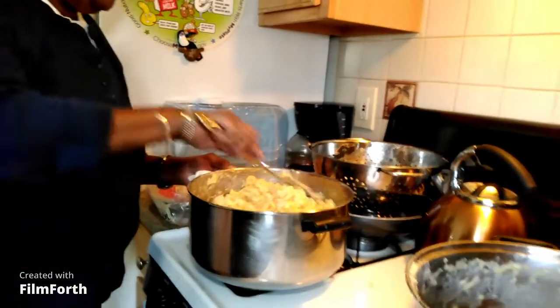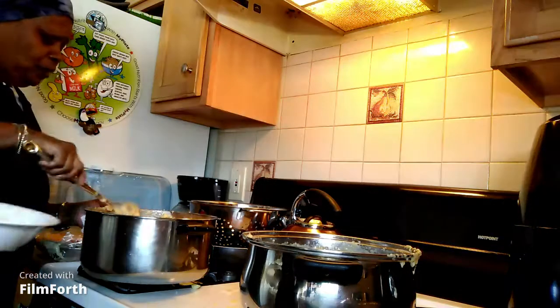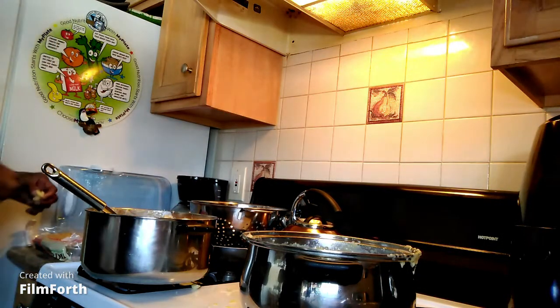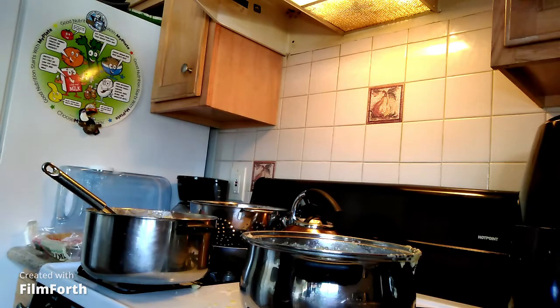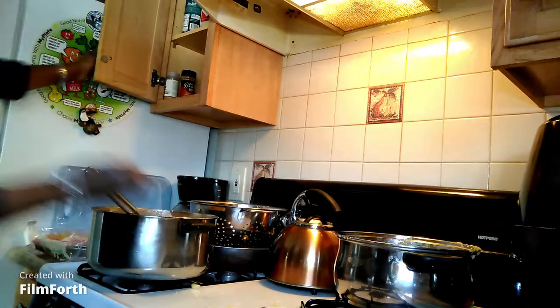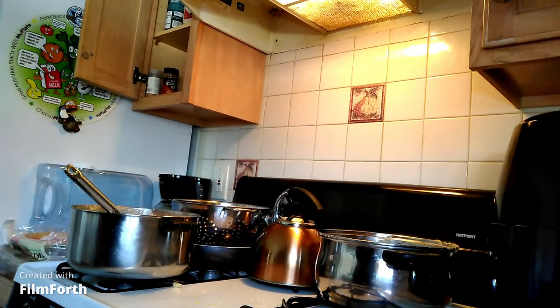Now you need to taste one more time. Keep your plate — you don't know how they're tasting stuffing and all. Sometimes you'll be wanting some more or something, for another meal.